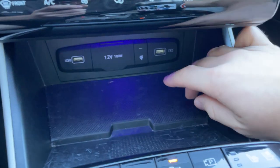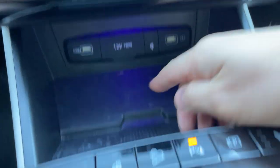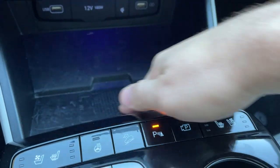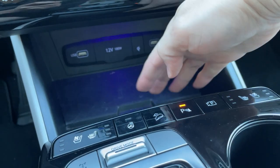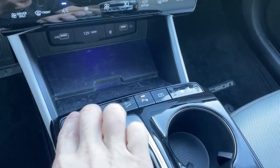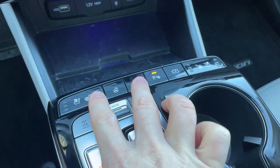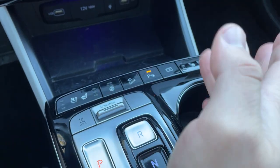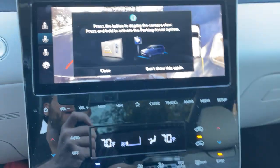Down here, we have our USB ports, a 12-volt outlet, and another USB plug. This is also a wireless charger here on this top trim — very deep, great for your sunglasses and your phone. You can put your sunglasses here and still charge your phone, so I like the integration of that. We do have heated and ventilated seats and a heated steering wheel on this limited model. This is our hill descent control, which you would use off-road.